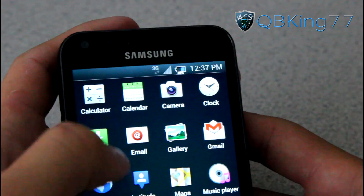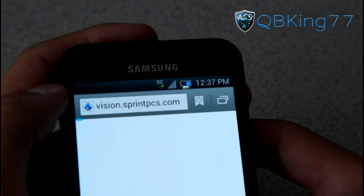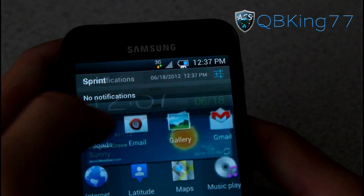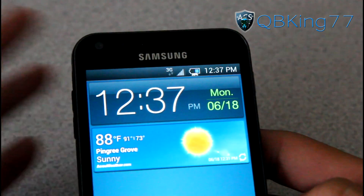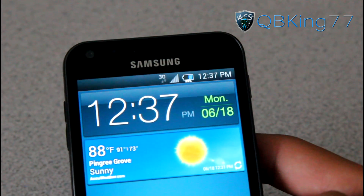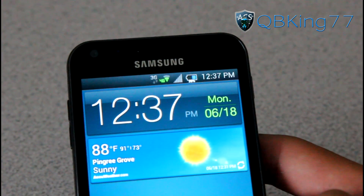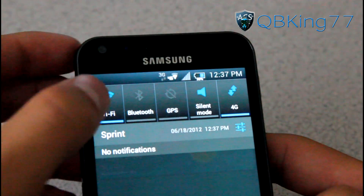You have a 3G icon as well. Let me go to my browser and you can see it light on up — green and orange right there, there's your 3G icon. Let's turn on 4G and we will see that icon as well. I believe the 4G icon is modified and themed. So you got a different 4G icon as well — very cool.